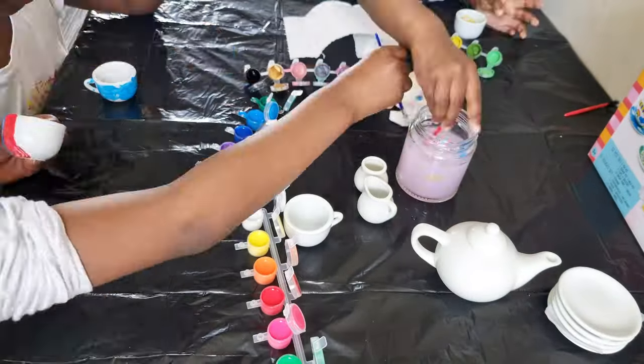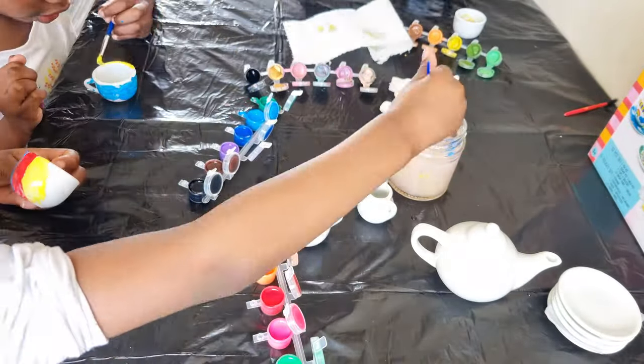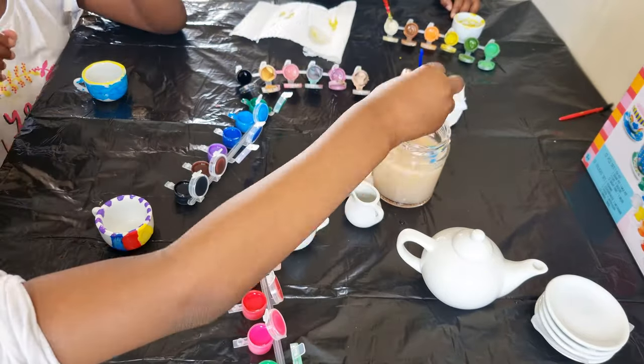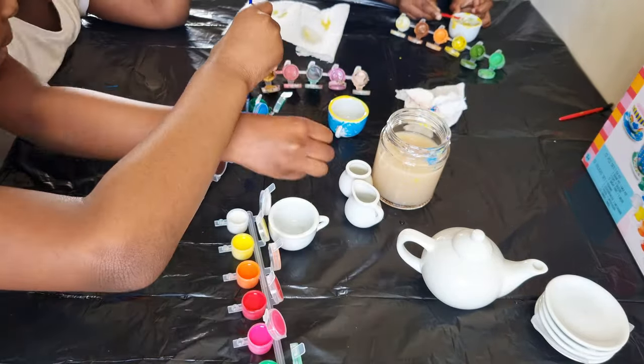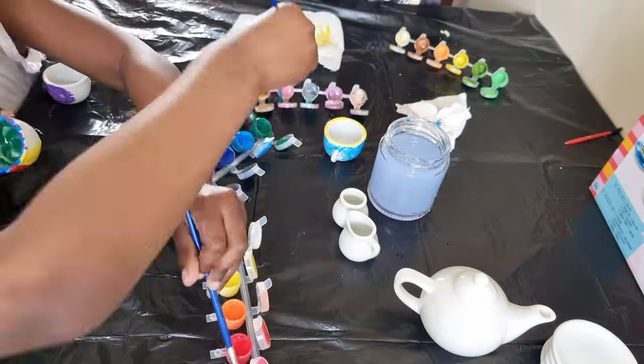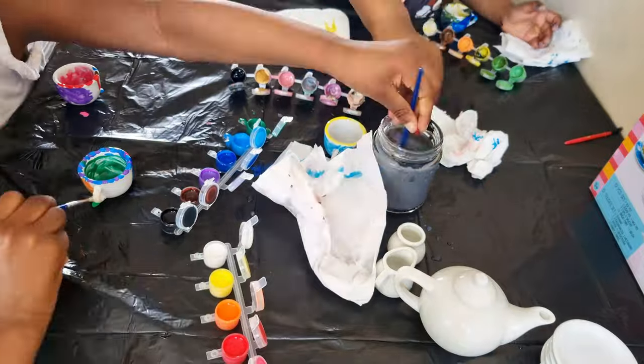Once we got everything sorted out we just got into painting. I let the kids use their own imagination to do the painting — there was no structure, they just went freestyle and painted how they felt, which was amazing.